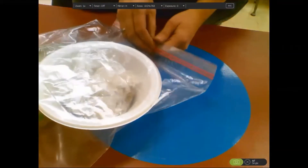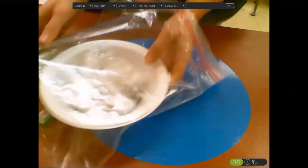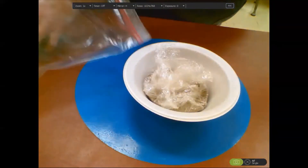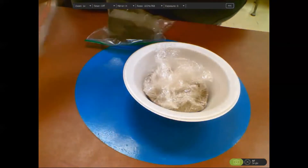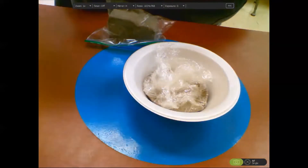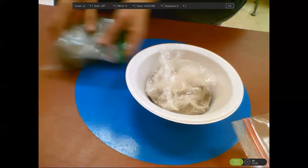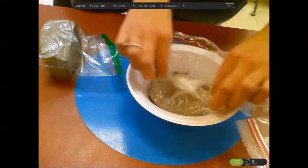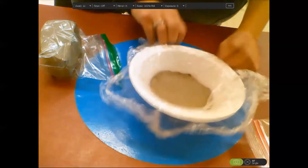The first thing you're going to do is open up that bag that has been keeping your clay nice and wet, because the air wants to dry it out. Take out your clay that's in your baggy and open up your saran wrap.